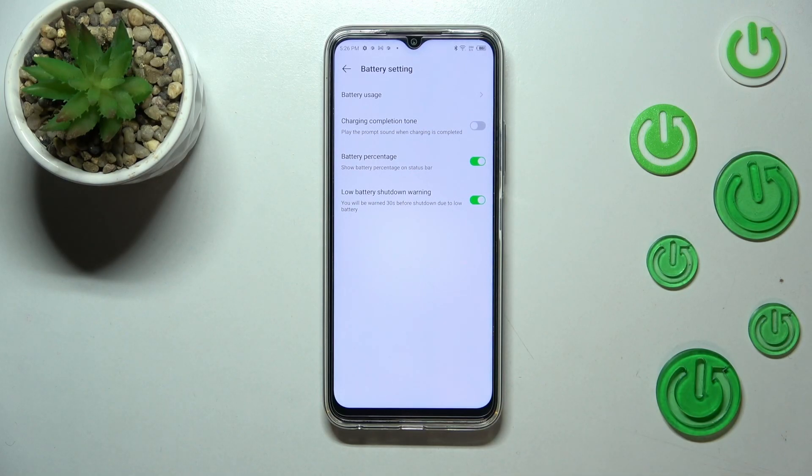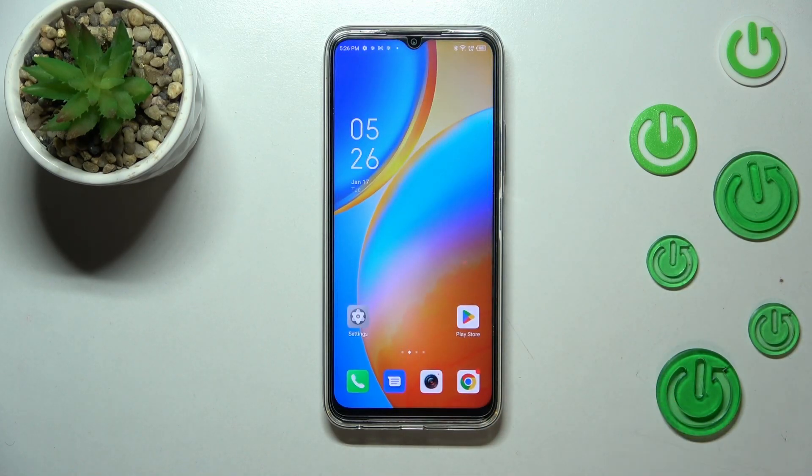This is the only possible option here, so basically that's all — this is how to show battery percentage on the status bar in your Infinix Hot 20.